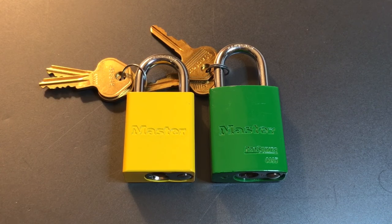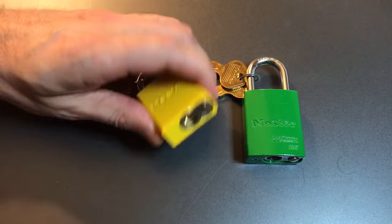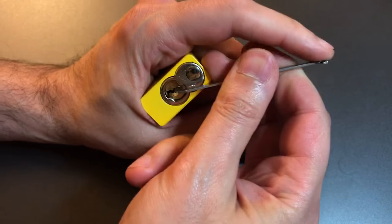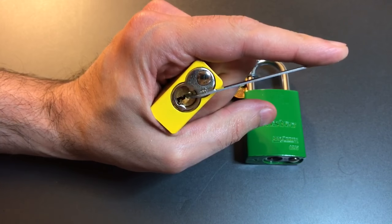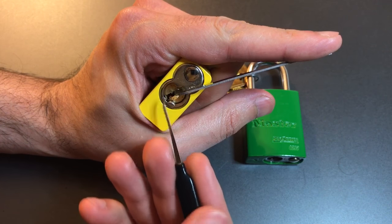Let's see how hard it is to pick these locks, then we'll take them apart, see what's inside, and tally up the rest of the points. Let's first do the older one. I'm using top of the keyway tension with a 40 thousandths pry bar and a standard 25 thousandths hook from Sparrows.